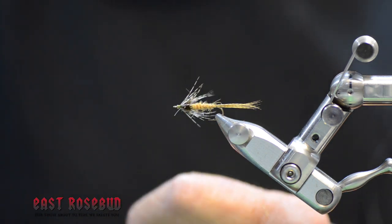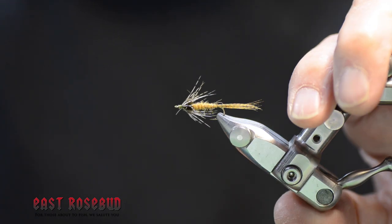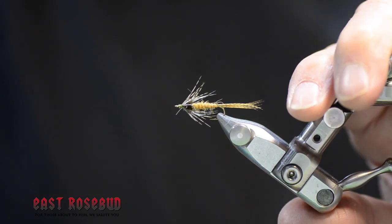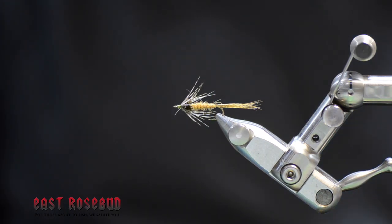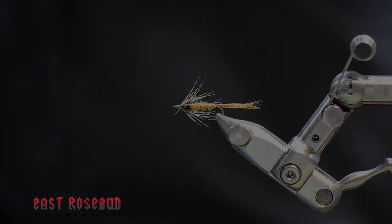There you go — it's a beautiful nymph with lots of movement. You can vary the colors of the body, of course. I wouldn't hesitate to use this on a stream as well as a lake or a pond if Callibaetis are hatching. Thanks for joining. If you have any questions or comments, let us know. We'll see you next time.